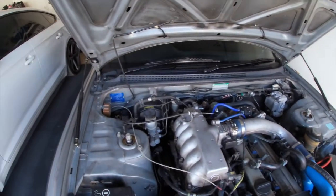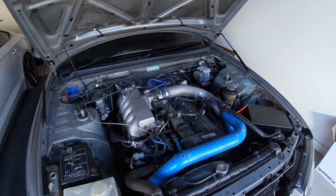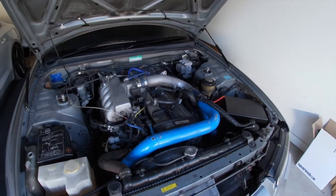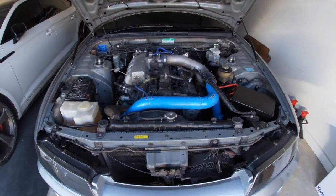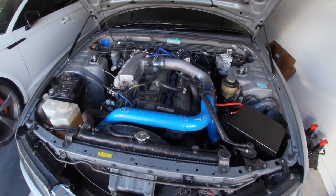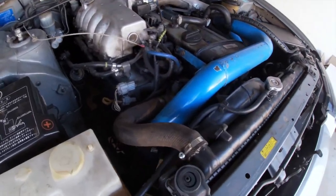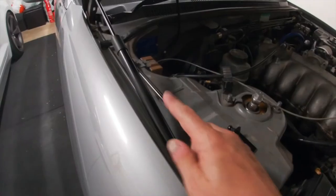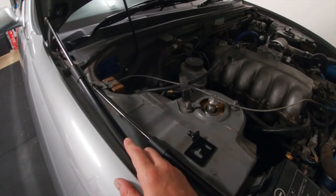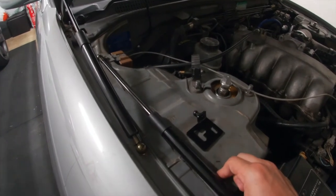I did jump the gun and installed some of those gas struts just to make it a bit easier to work on the engine. This will probably be over a few weekends and maybe a few uploads, we'll see how we go. So first things first, we have to remove all the parts and get them prepped for spraying and make it a bit easier to replace the old and crusty intercooler piping — so we're going to install some of these gas struts. It's going to make it a little bit easier to work on the engine bay.